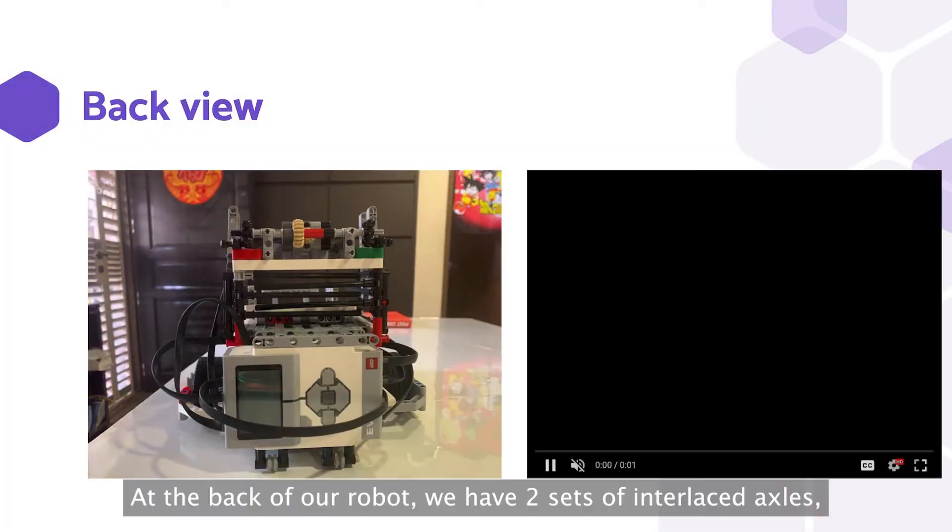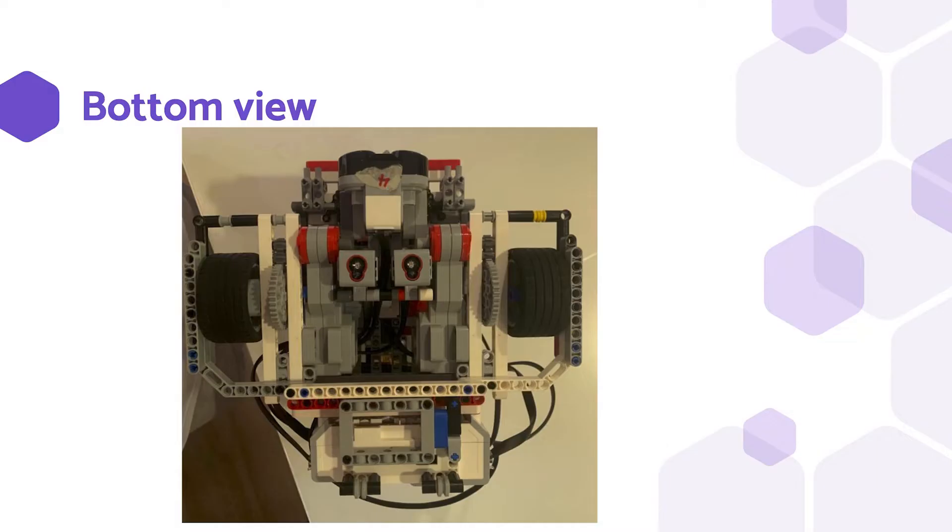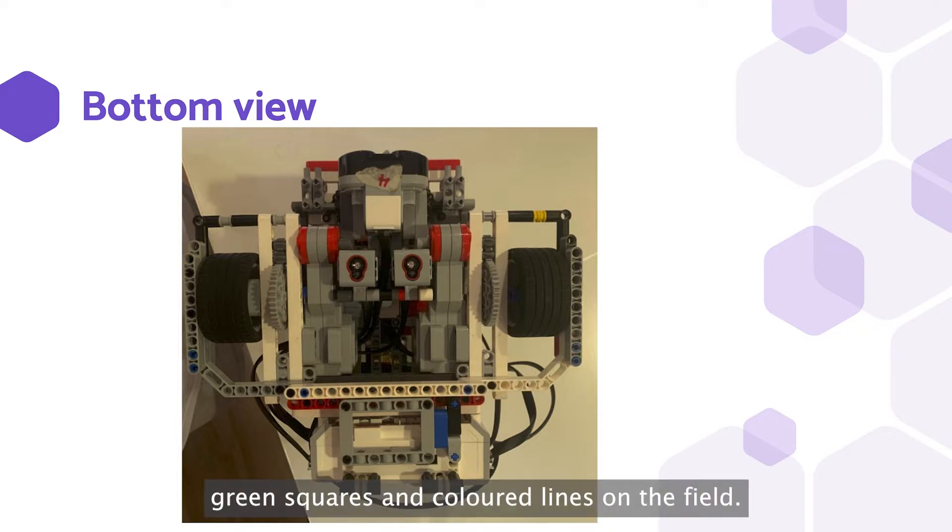At the back of the robot, we have two sets of interlaced axles that rotate around the walls to dispense balls, as shown in the video. From the bottom of the robot, we have two light sensors as shown. These are used for line tracing, sensing for green squares and coloured lines on the field.